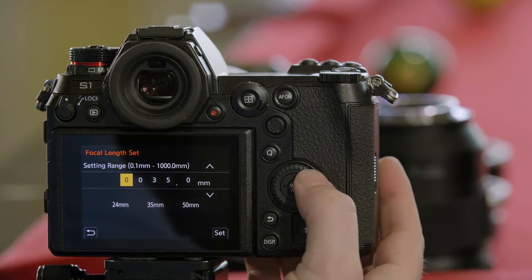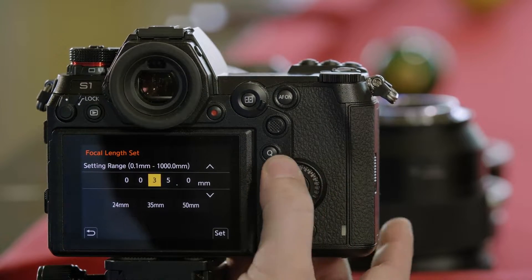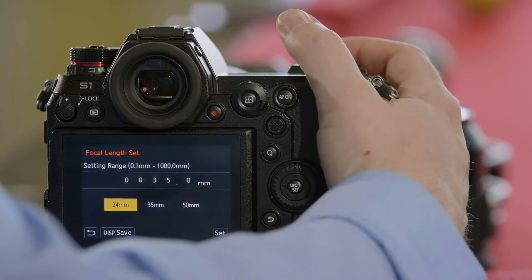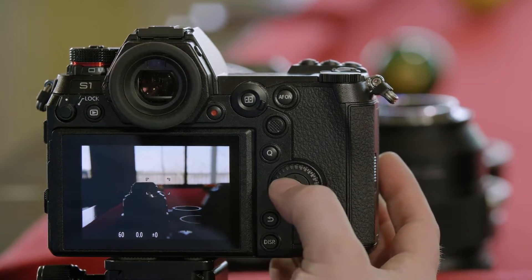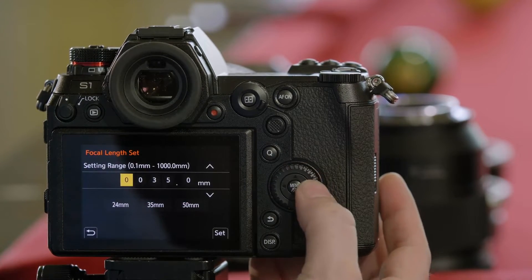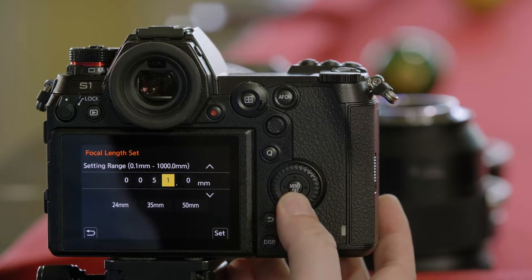I'm set to 24 millimeters on this lens right now, so I would need to set it to 24 — either by pressing up and down or using the preset for 24. But as I zoom the lens, I've changed the focal length, which means I need to go back into stabilization and change the focal length to 50 millimeters. So with passive adapters, it's never wise to be zooming as you're shooting, because the stabilization will only be optimized for one focal length.